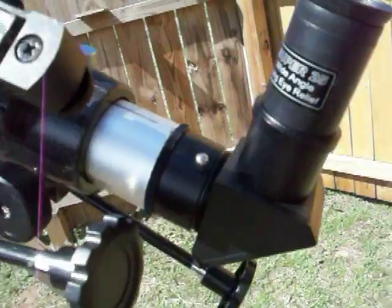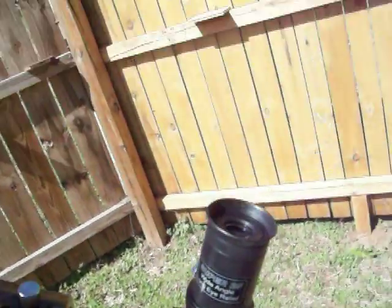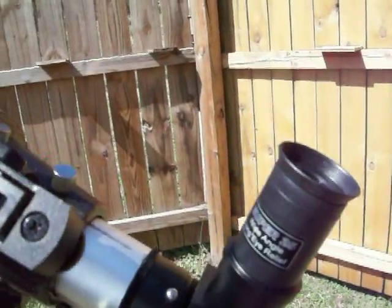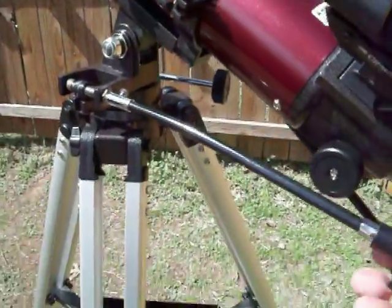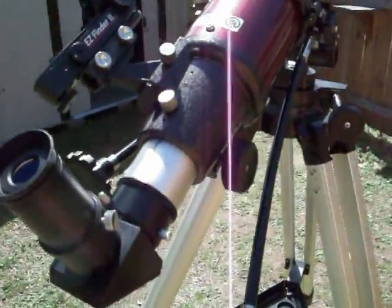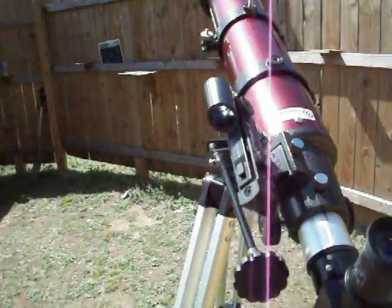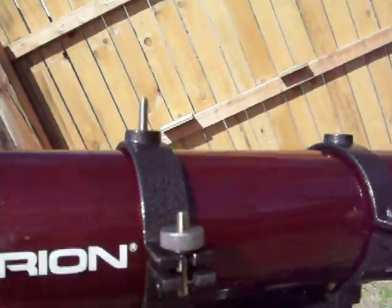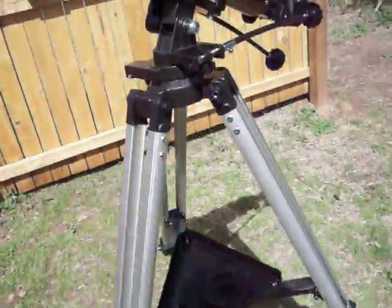This is the eyepiece that came with it — a Super 25 wide angle long eye relief. It does okay; I have better eyepieces but it works. It also comes with a 10 millimeter. You get your slow motion controls and all that good stuff. It's got a little EasyFinder red dot finder, working okay for now — I might upgrade that. All in all pretty good scope for 200 bucks. It's got your lunar tripod.